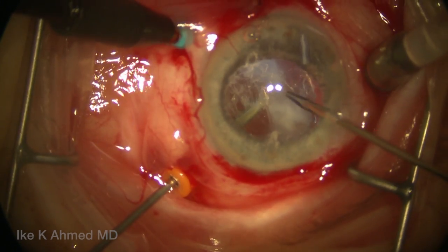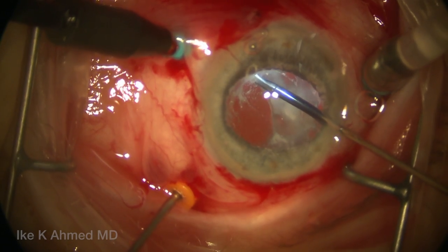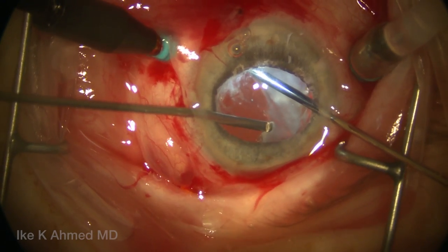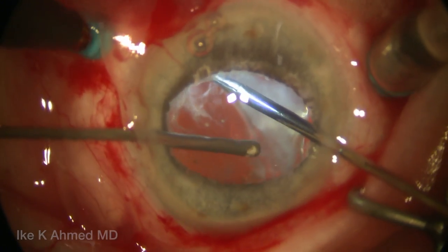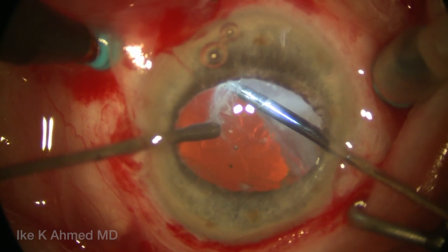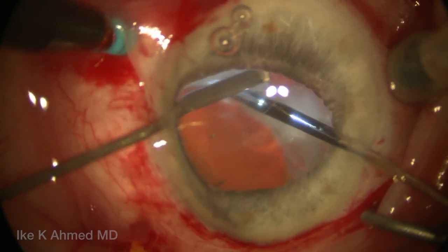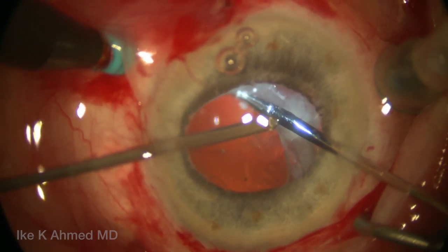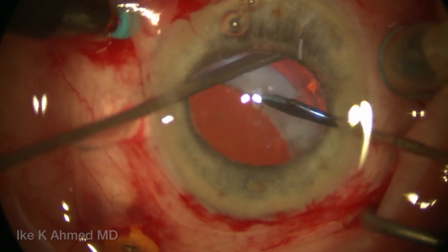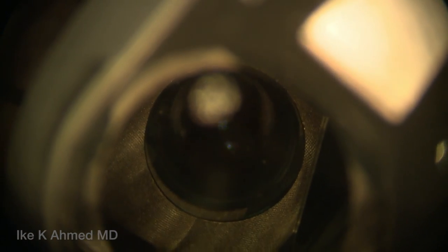We're going to do most of our work in the anterior vitreous. Notice that we're now using the micrograsper to hold the capsulorhexis to ensure we hold the IOL capsular bag complex. Placing the probe into the anterior chamber, we remove some of the anterior vitreous present anterior to the lens complex. The kenalog has highlighted the vitreous quite well. We want to ensure we remove sufficient vitreous anteriorly and around the entire IOL. The goal is to essentially remove a block of vitreous around the IOL, which is in the anterior vitreous compartment, in a limited vitrectomy fashion.